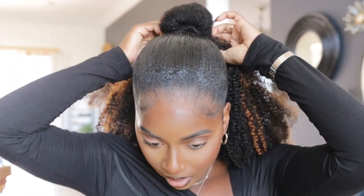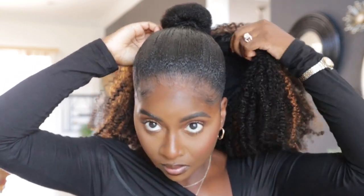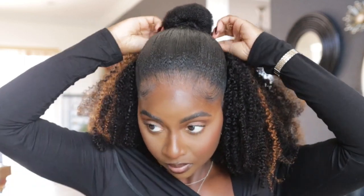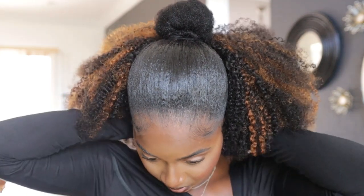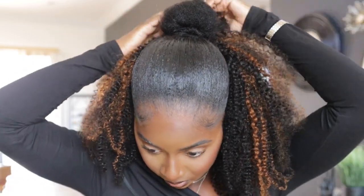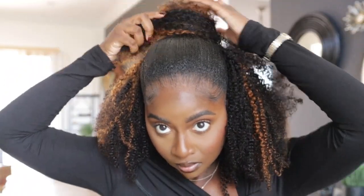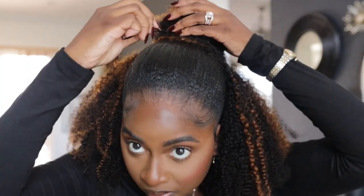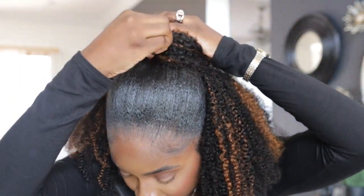Last but not least, we're going to be doing a half up half down look with a bun at the top. You're just going to pin around the back, attach it to the pony, and use your drawstring to tighten it. Once you've completed that, you're going to use your hair and some bobby pins and just wrap it around the bun. It is so simple.